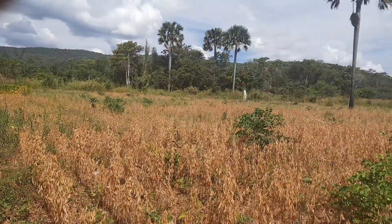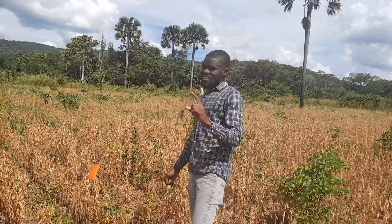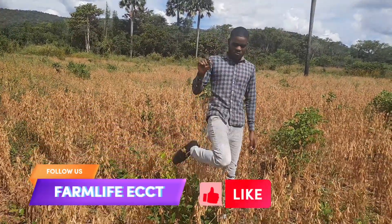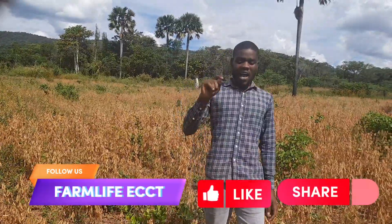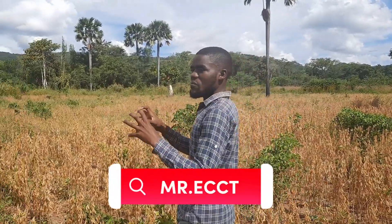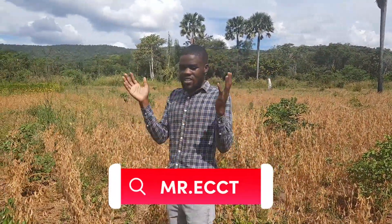Soya beans farming. One thing I've come to understand is that soya beans has a way of telling the farmer: I'm now ready. I think you can remove me from the field. Take me to a place where I can be preserved as you are waiting for other necessary operations.